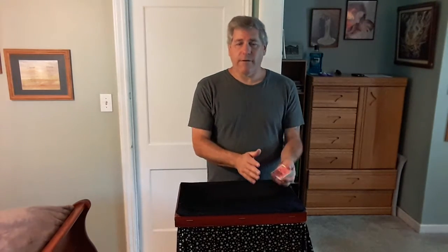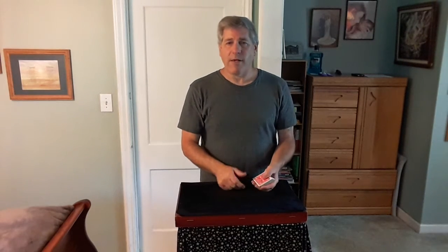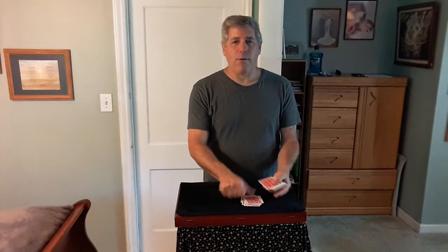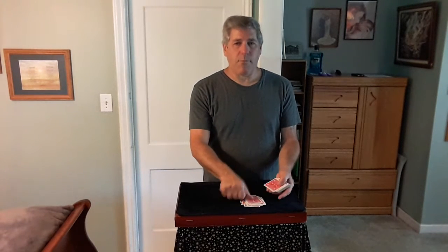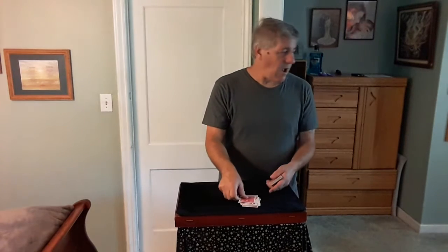You can turn your back if you want. I want you to take the cards and hand them to the first spectator. Have them deal the cards face down on the table and stop wherever they like. They take the cards, deal them, and just stop when they want — let's say they stop right here. Look at that card and remember it.